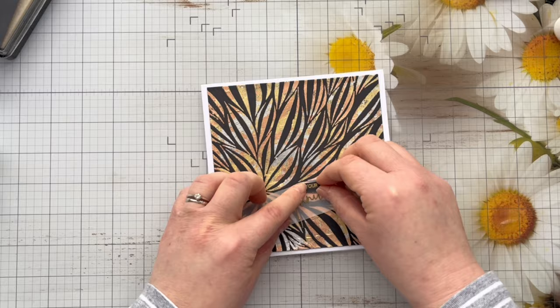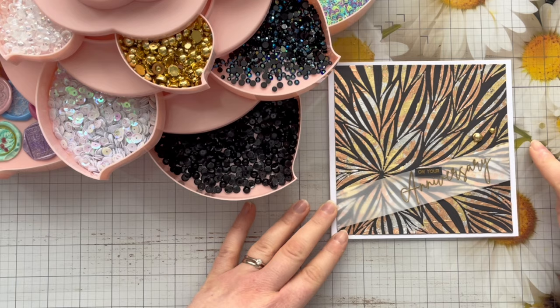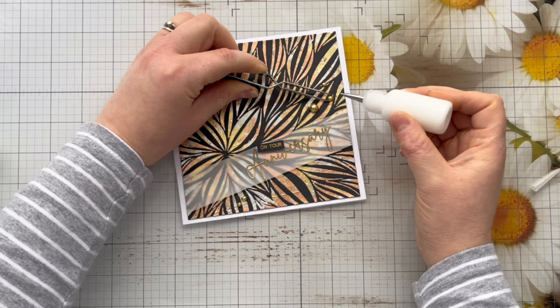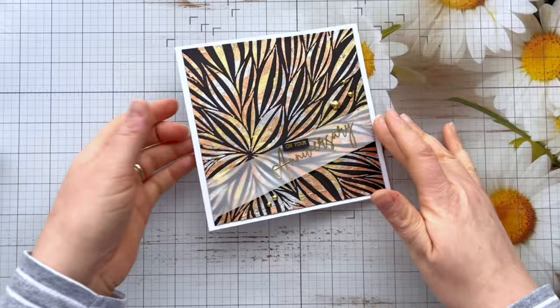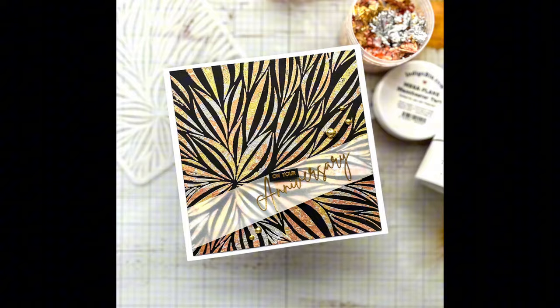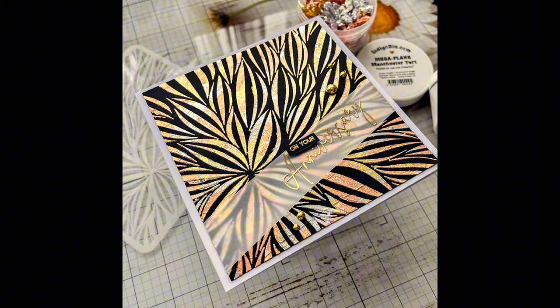I'm going to add a few little gold flat back pearls to this as well today. I've got them in my bead storage — this is the Bloom storage from We Are Memory Keepers, which I absolutely love as a great way of storing all those little gems. And once I've stuck those down that is the finished card for today! Thank you so much for joining me — I really hope it's given you some inspiration for ways you can use gilding flakes with your stencils. As always, if you've enjoyed this tutorial please give me a thumbs up, and if you're not subscribed please consider subscribing. I'll look forward to seeing you in the next video — take care!